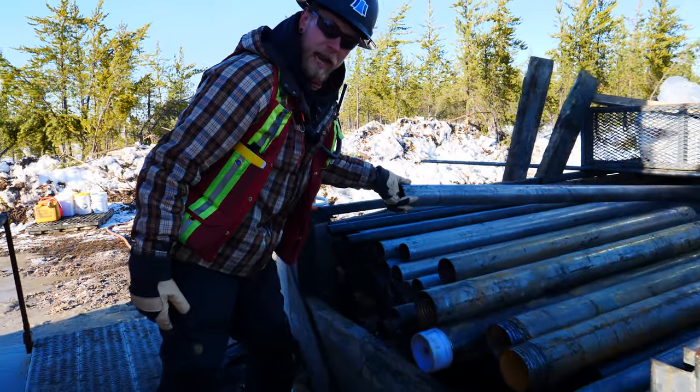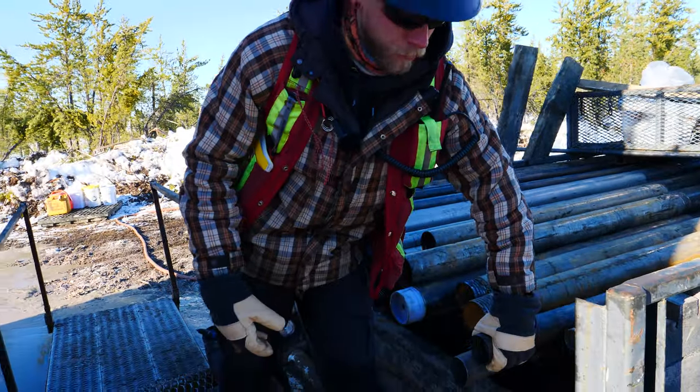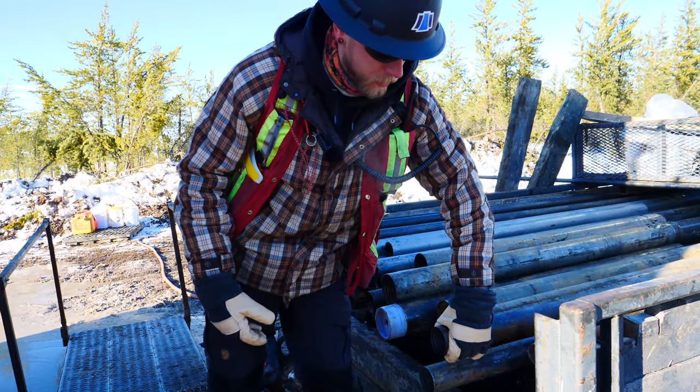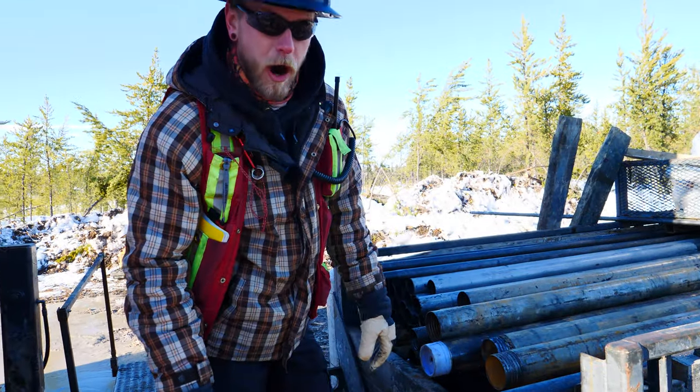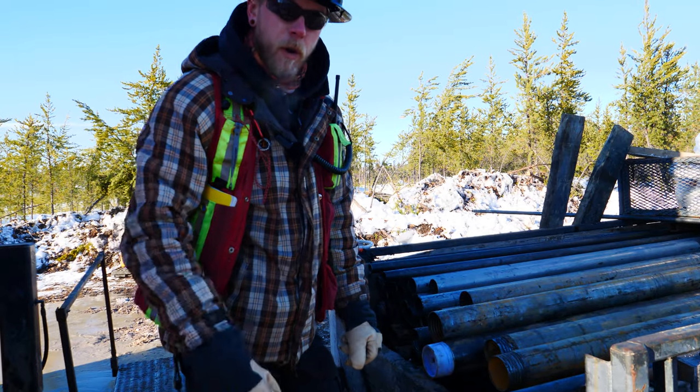This right here is an HQ rod, and after that we'll reduce even further to an NQ rod. This is an NQ rod here, and this is what we actually core the rock with. Put it in the box, and that's what you'll see in some later videos in the core dome. Stay tuned.